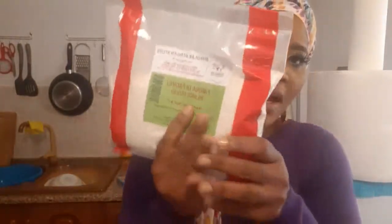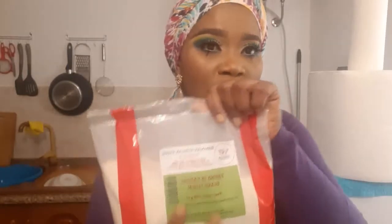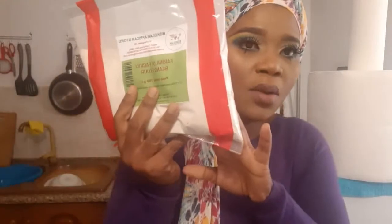This is the beans I was talking about — this is my powdered beans. I'm going to use this because I don't want to stress myself, and I don't really have a blender that can blend beans smooth. My blender is for fruits, not especially for beans.